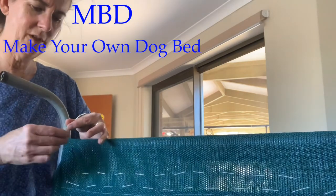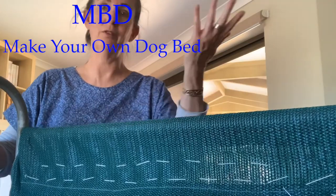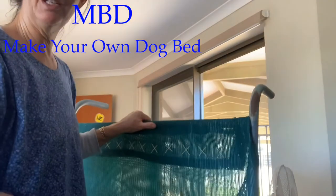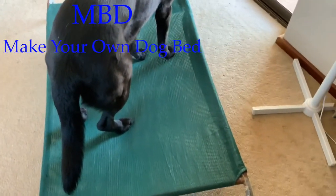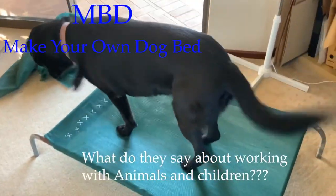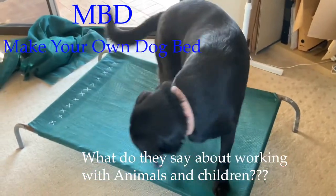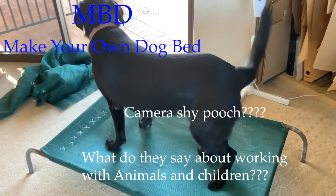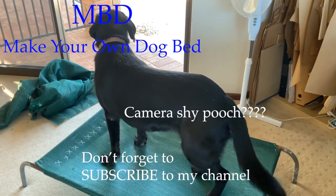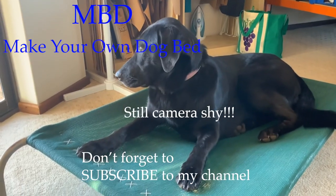One thing to note: when you've pinned your dog bed, don't leave it lying around in case your dog, a child, or a toddler jumps on it while it still has pins. So now we have the bed ready to go — let's try it! What do we think? It's all finished! Find your bed, Peach. Oh, that's pretty good!